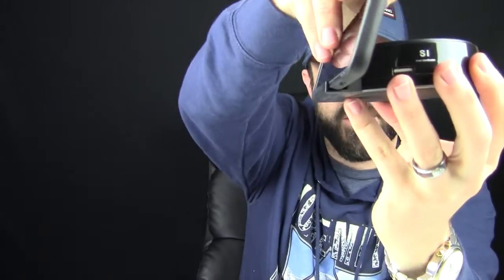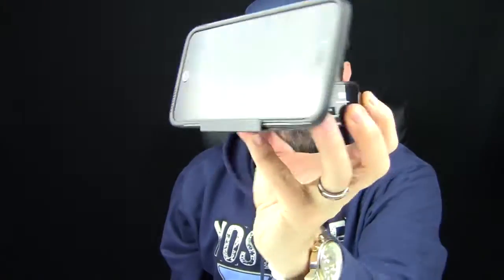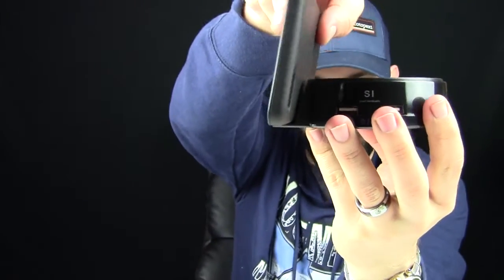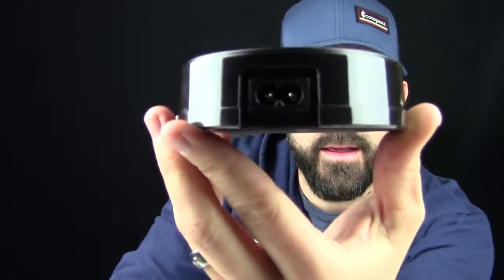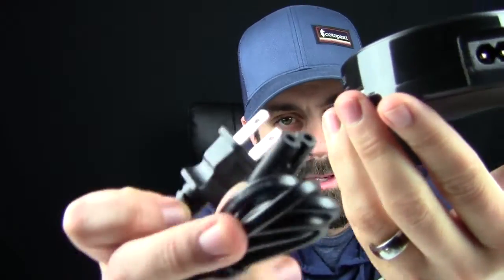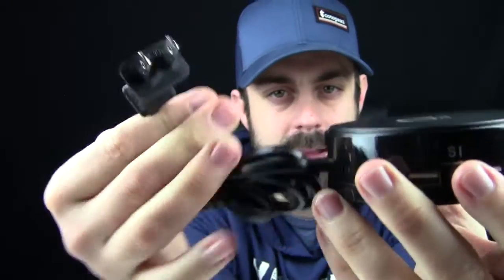So put your smartphone right there, kind of just like that, and it'll cradle your smartphone. This is an iPhone 6 Plus — it fits perfectly. There's maybe a millimeter or two wiggle room, but either which way, you have your cord out right here, and you have a wall outlet plug. This little bad boy will plug into the back just like that, and then you plug this into your outlet or your power strip.